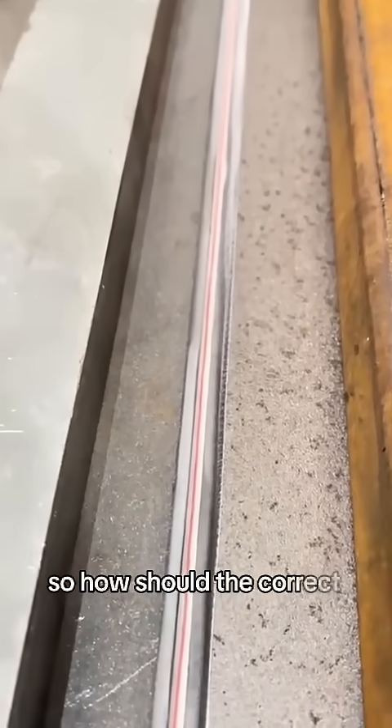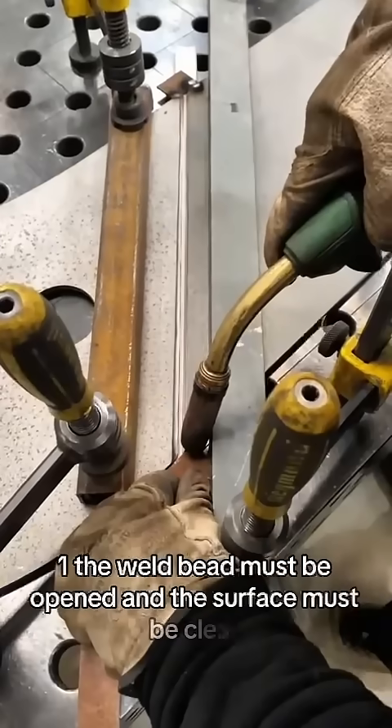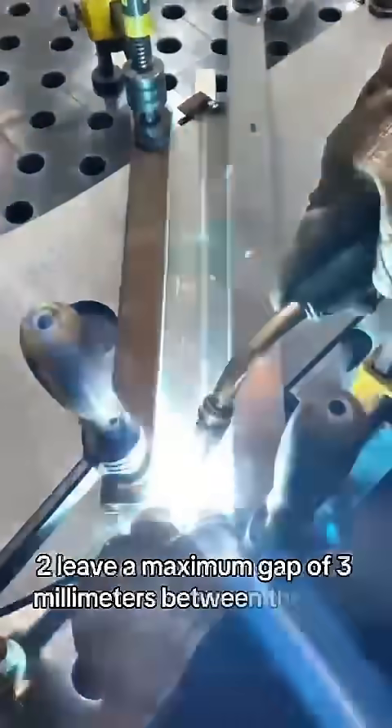So how should the correct method be? One, the weld bead must be opened and the surface must be clean. Two, leave a maximum gap of three millimeters between the two metals.